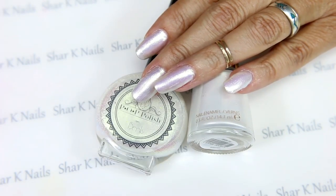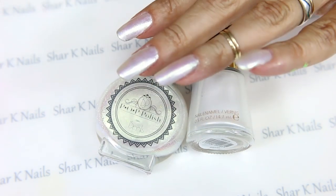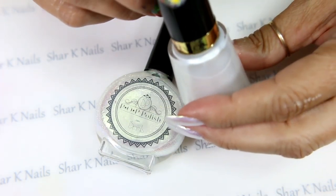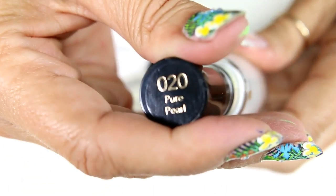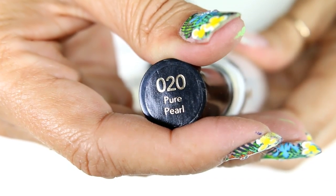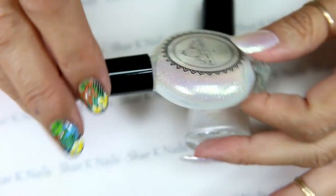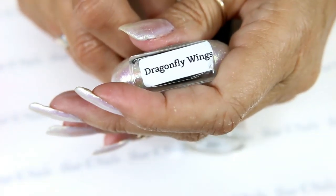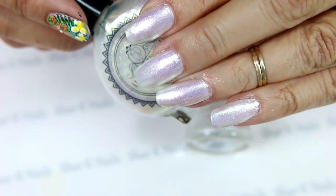Hi there, we're back with a new design. This one is going to be a white base, and I am using my new Revlon white called Pure Pearl number 20. Over the top of that I am using my pop polish and the name of this one is Dragonfly — that's what gives me that beautiful shimmer. Now I wanted to show you here's my plan.